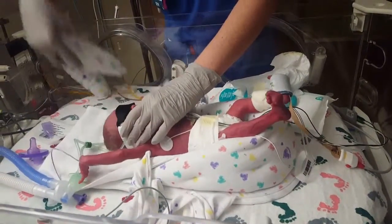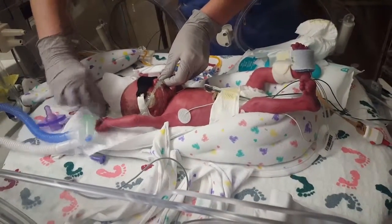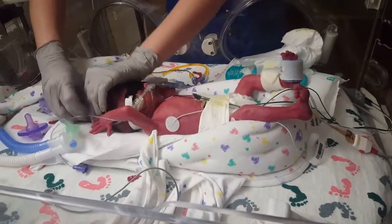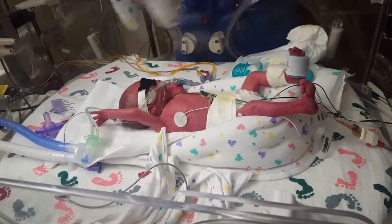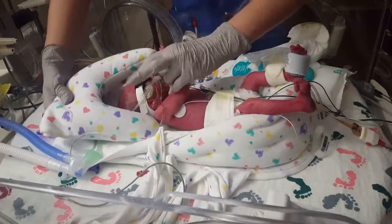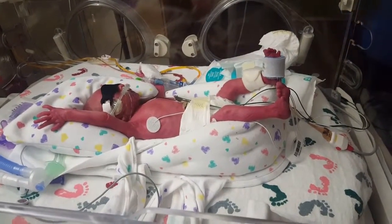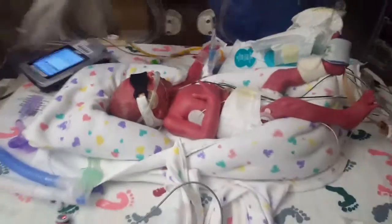I'm going to put his feet in there. Oh my God. Oh my God.